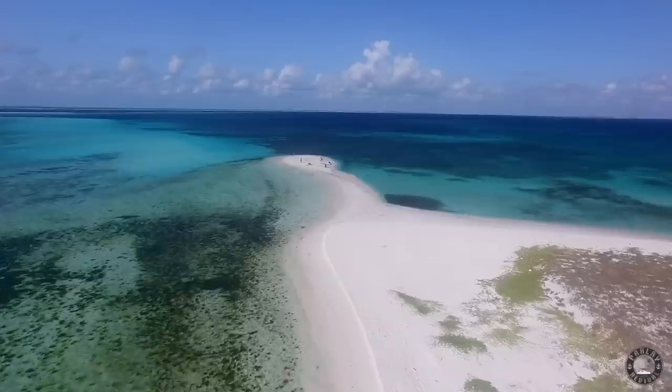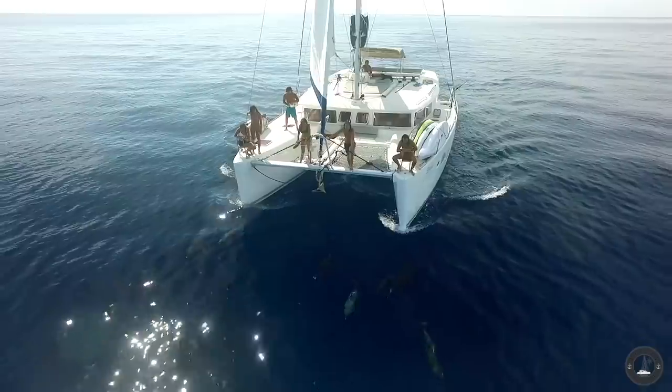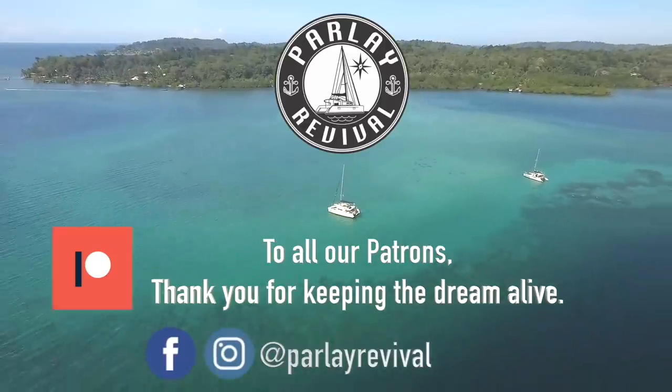20 years from now you will be more disappointed by the things you didn't do than by the things you did. So what are you waiting for?